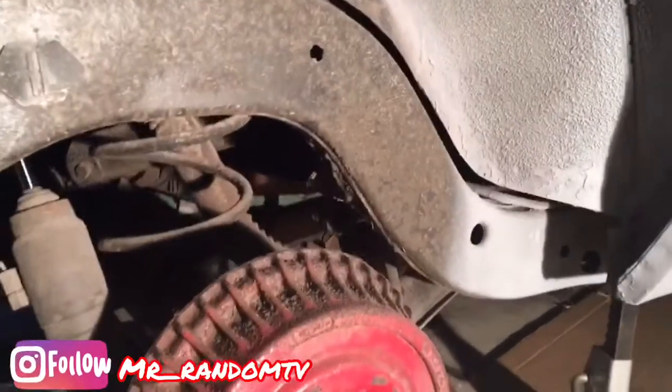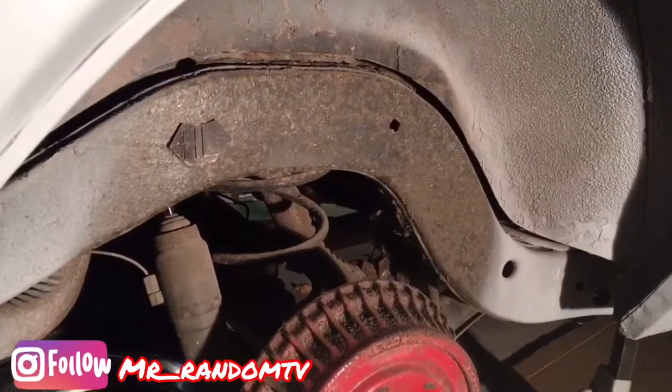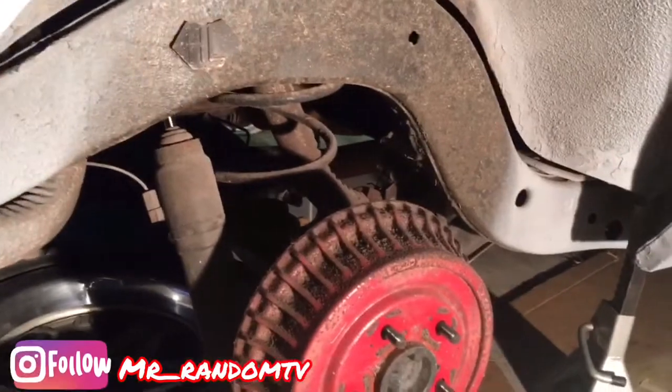Trying to get an inch out of it. Y'all see them weak little springs on them shocks — we're getting rid of them. We'll cut the frame back for an inch and we're gonna get it nice and solid, get it ready for that track so we can have some good bite.